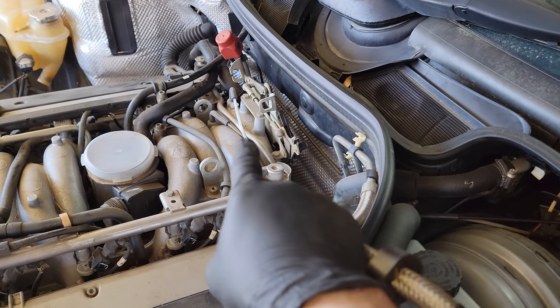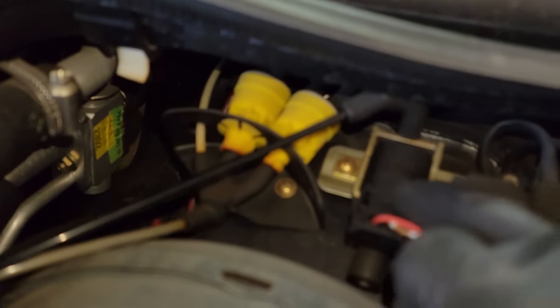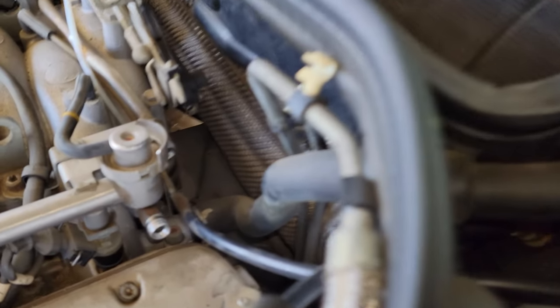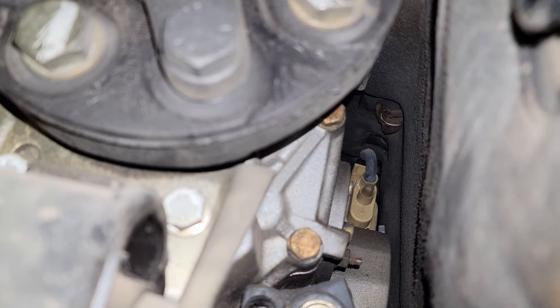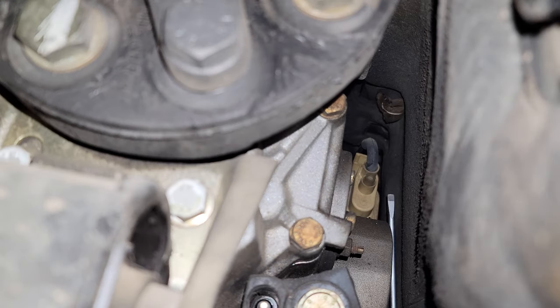Next we're going to remove these vacuum lines — there's a tan one and a black one right here. The tan one goes right there to a splitter with three lines, and the black one goes all the way down to the passenger side of the transmission. The black one connects to that vacuum solenoid right there. I haven't removed the black one from the transmission side yet, so I'll have to try to get that off.